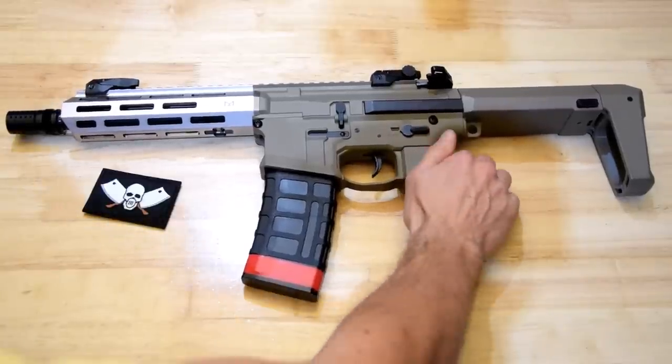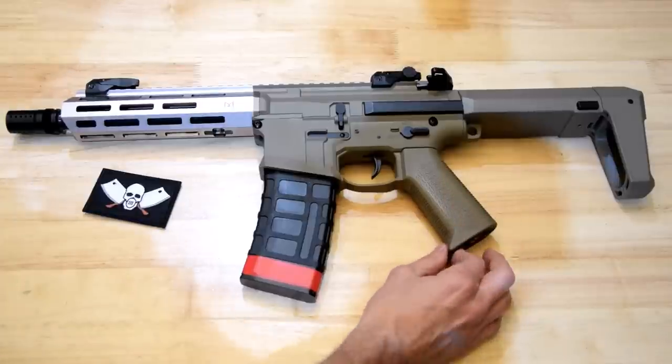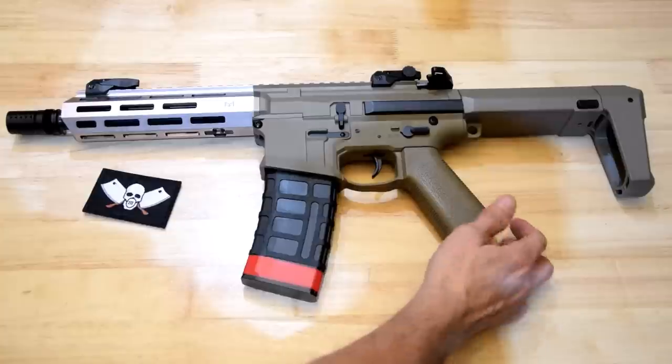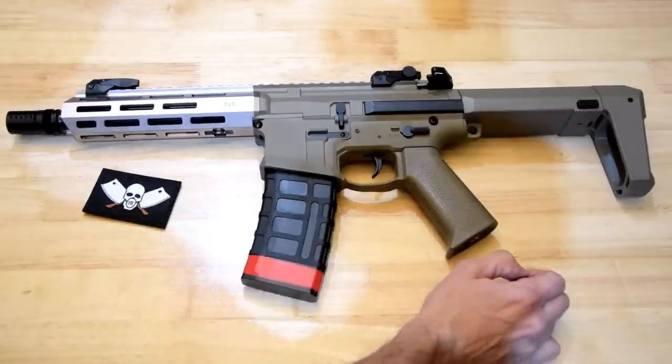The stippling on the pistol grip is like no other I've ever touched before — it's like it welds itself to your palm when you grab it. It's very interesting.